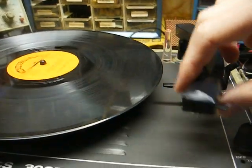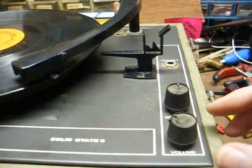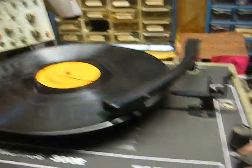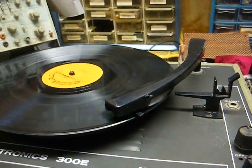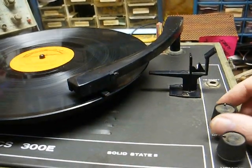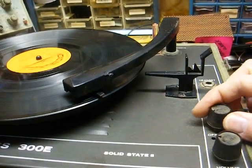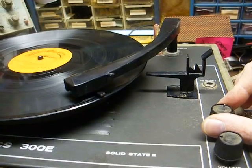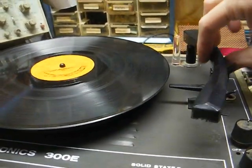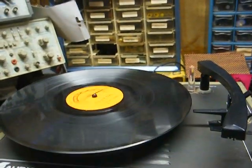So here we are with a 78. That's 'Rhythm and Blues' by the Maguire Sisters, in case anybody wants to know.